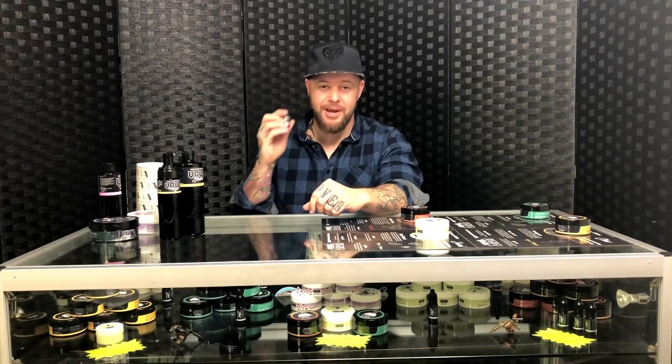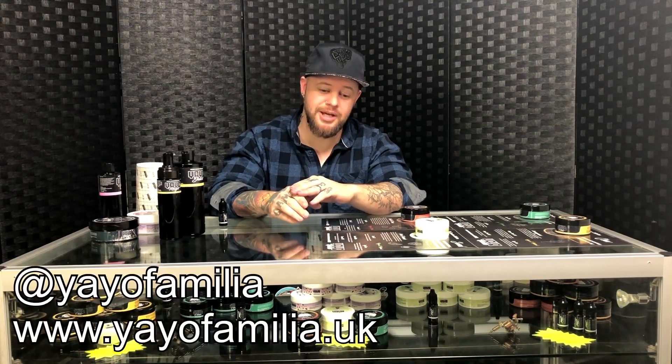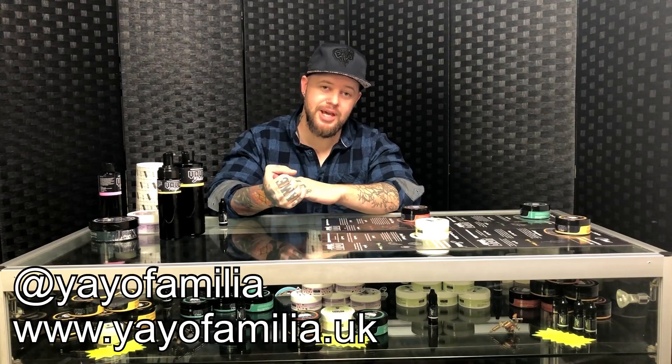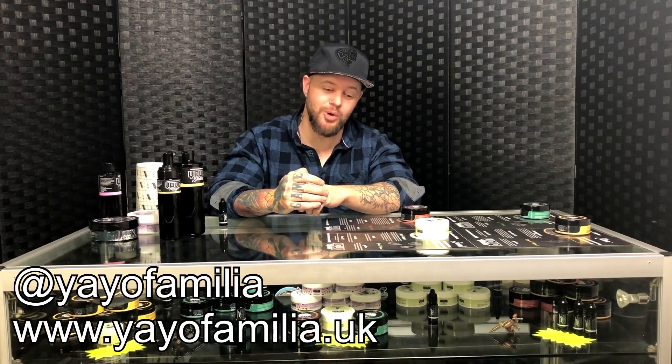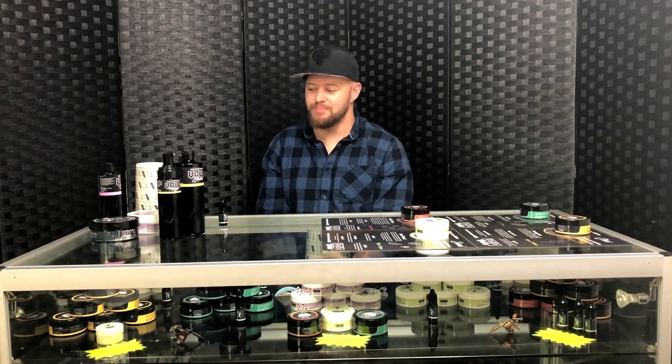I recommend these products whether you're a tattoo collector or a tattoo artist. Follow them on Instagram, Facebook, or go to their website yayofamiliar.co.uk and check all their stuff out — you can't go wrong. Thank you for watching. Don't forget to subscribe, give a thumbs up, and leave your comments below. I'm going to do more reviews soon, and we've got a lot of conventions coming up, so click the notification button. We've got a big year ahead — hope you join us on our journey.